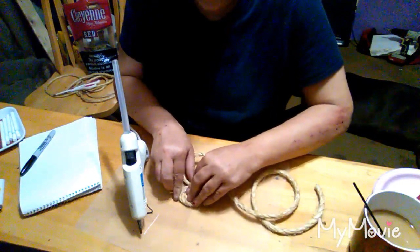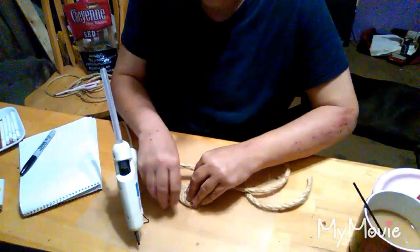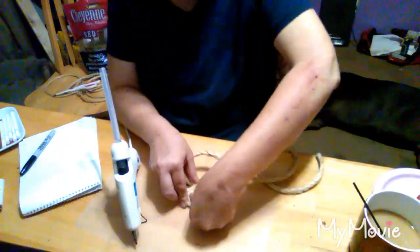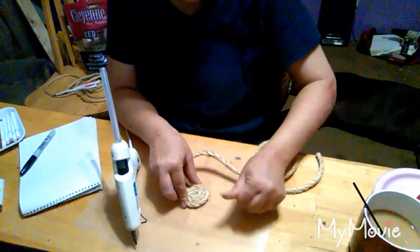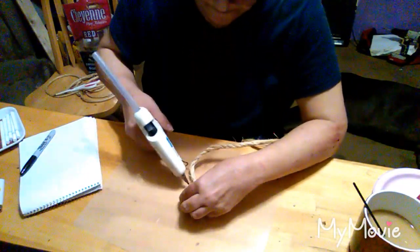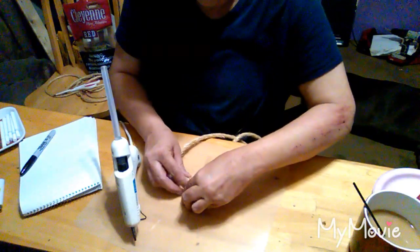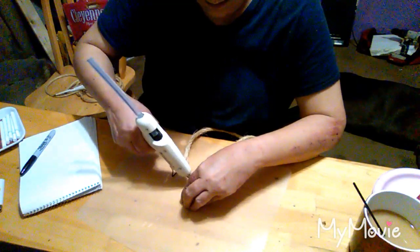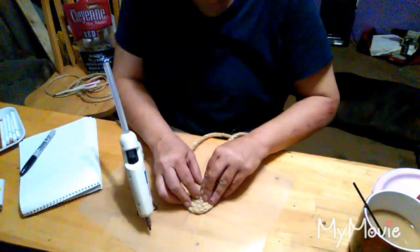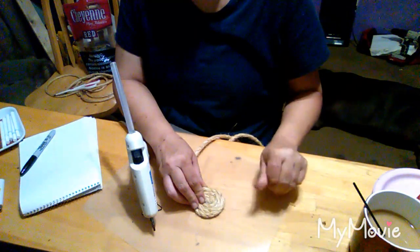When that stuff gets on the fingers, it gets on the fingers. You want to try to make sure that inside part is as flat as you can get it, because you don't want it curling up on you. Anyway, you just keep spinning it just like that — hopefully y'all can see what I'm doing.